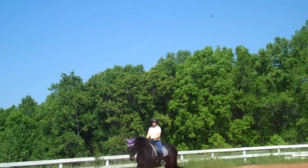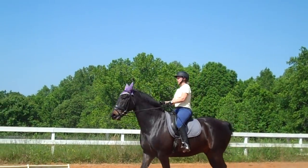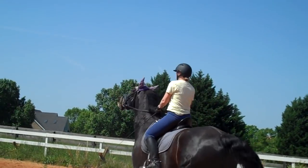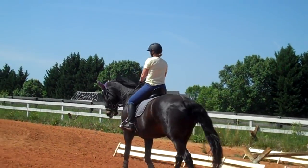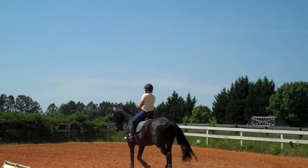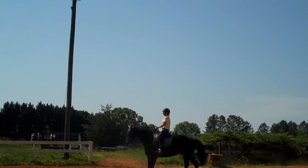Get him more active, have him sit down. Collect the trot — it's almost like a Western jog — and see how big you can get him. Praise him, keep him active. We're going to see how big we can get him at a collected kind of trot. Collect him and get him as big as you can. Bigger, more activity, bigger, more activity.